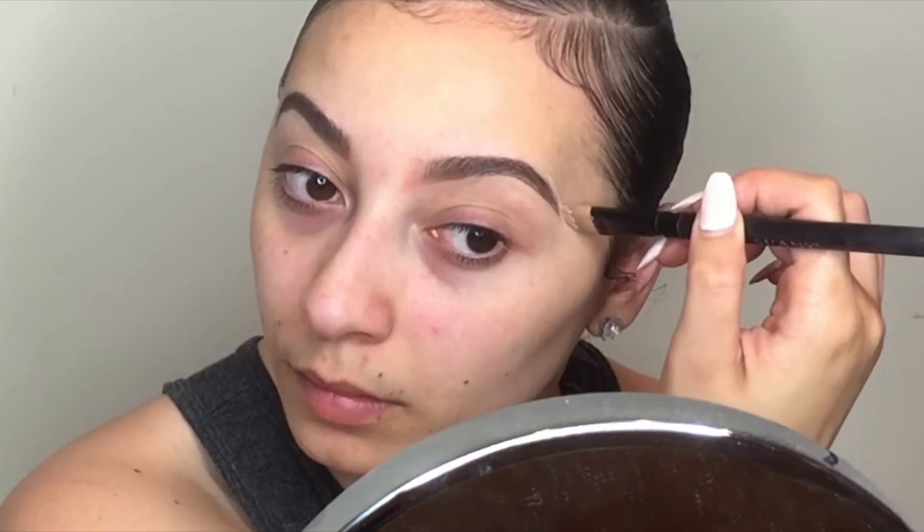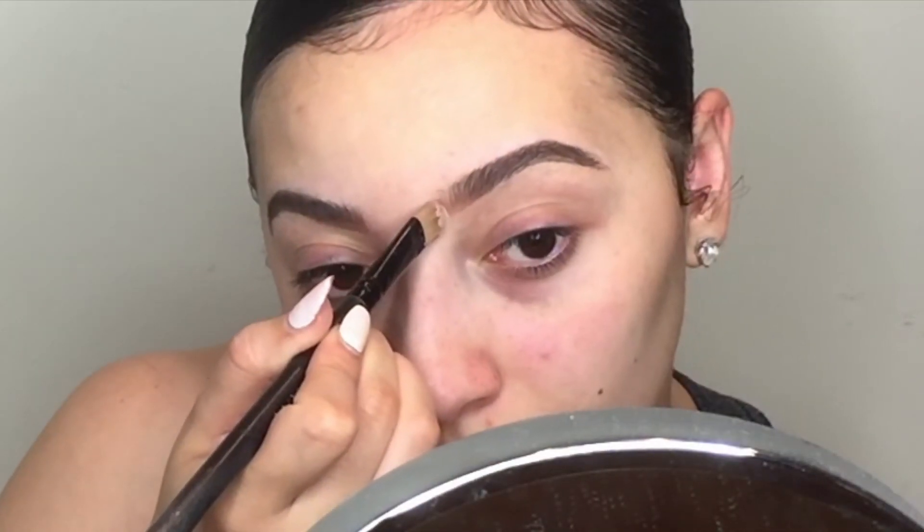Just to clean up the tip a little bit, I don't go in over my whole eyebrow with concealer — I just get the ends of it to really define my point at the end of the eyebrow.